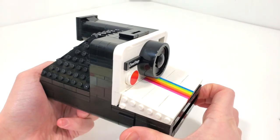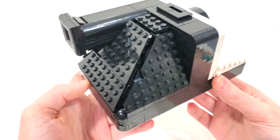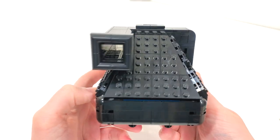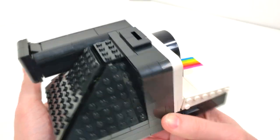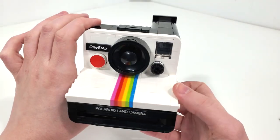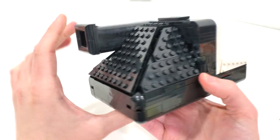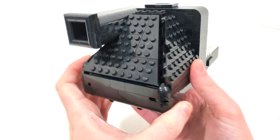One thing I do have to comment on is the tiled-off versus studded look for this set, which is an argument many fans have about collector sets like this. Should they have studs or should they be fully tiled off to look like the actual real thing? Looking at it from the front, it looks like a real Polaroid. When you spin it around to the back, you can definitely tell that there's some LEGO here. Just something to think about.